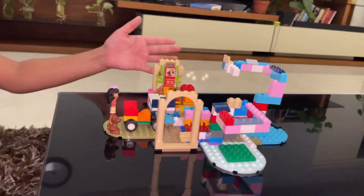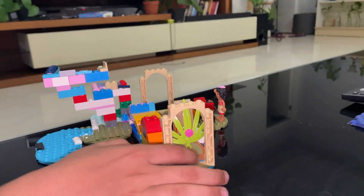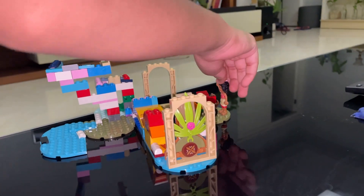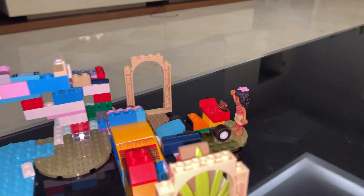Let me turn it so you guys can see. This is a beautiful door, but normally my parents Moana and Doggie, her pet, go from the sides and enter the house.